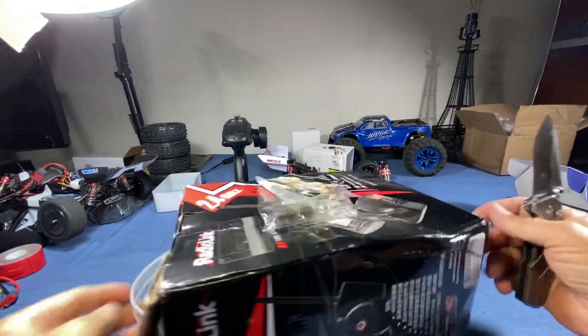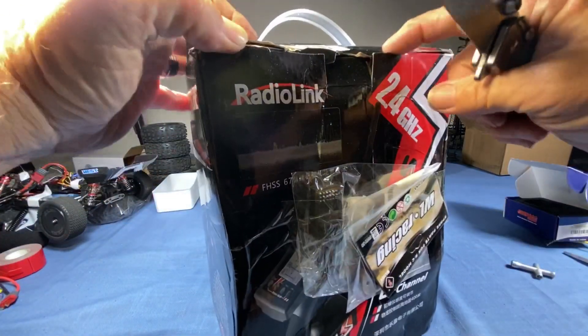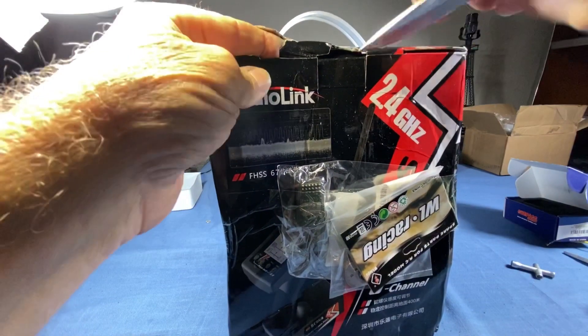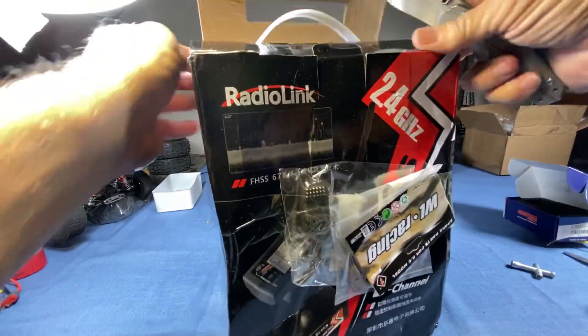This is the way it showed up, and it's beat up pretty good. But that's not Radio Link's fault — I don't even remember for sure where I ordered the thing from.